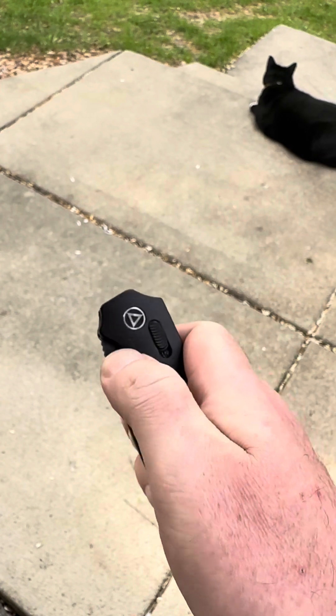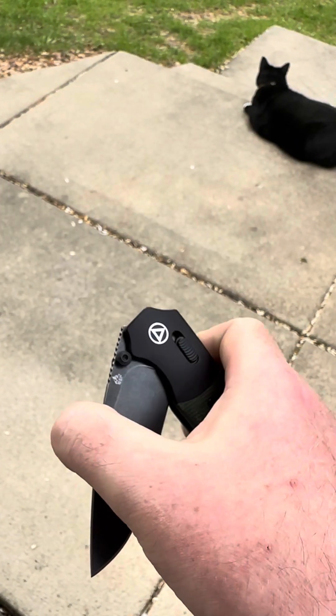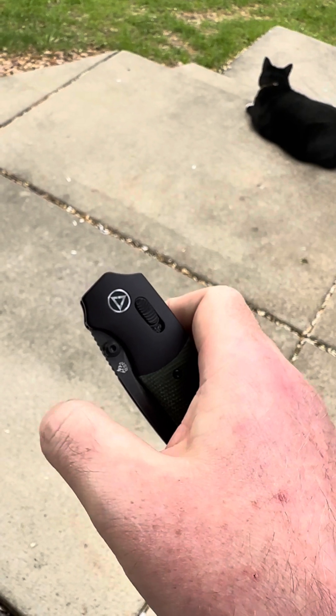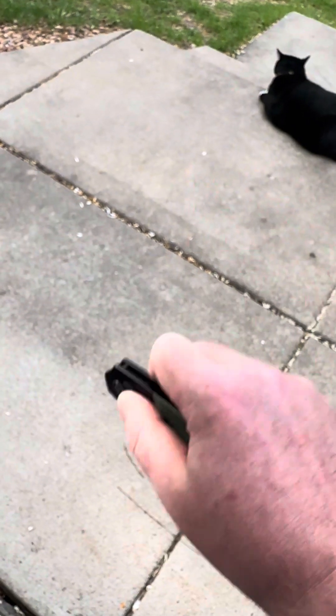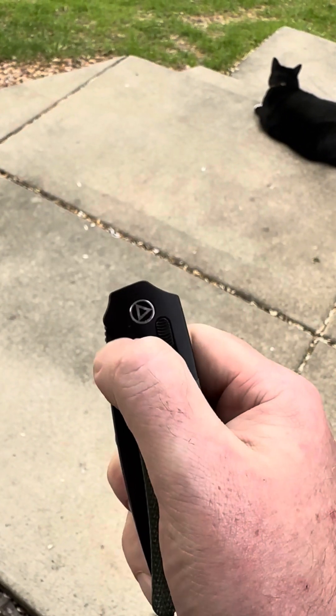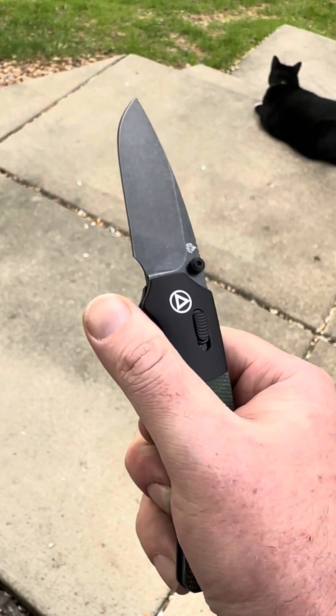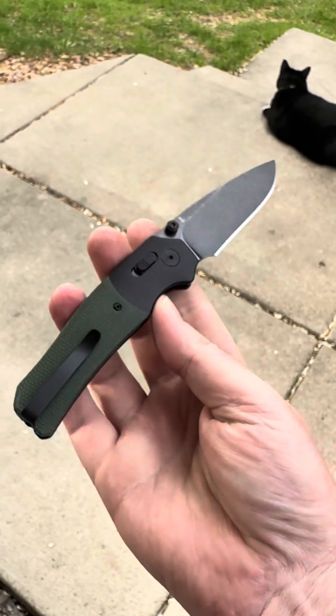You hear that thing snap back too? It's just so smooth. It just pulls in like crazy — never gonna shake this thing open. I can't get it to fail. Just putting light pressure on the thumb stud and it flies right out of there. Yeah, that's a winner right there.